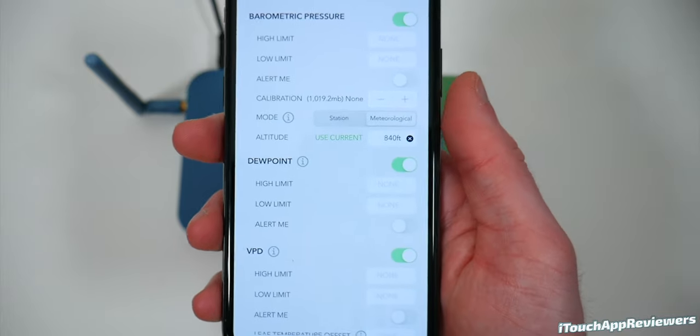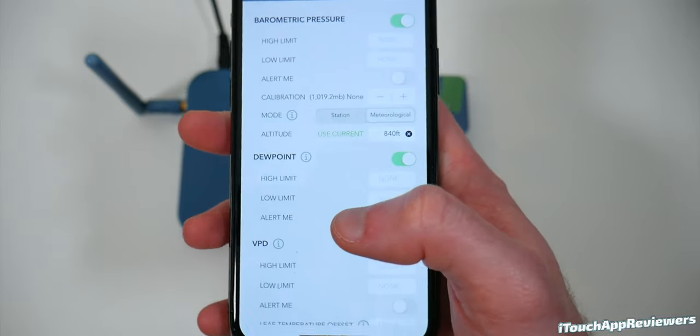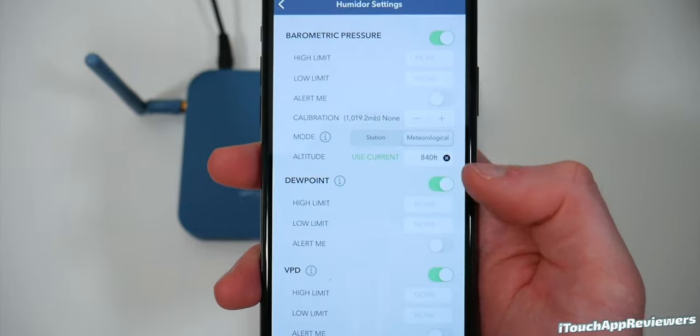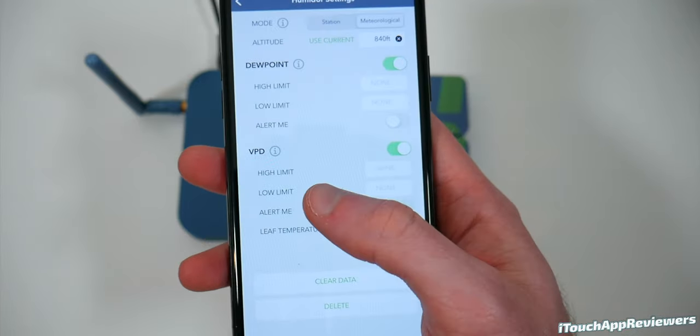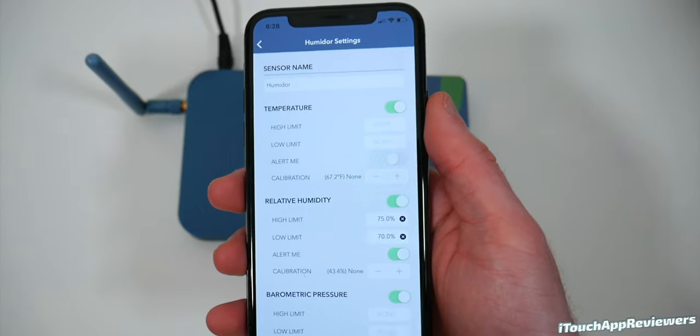You've got different modes for your pressure — I choose meteorological because that's what I'm looking for. You just have to know your altitude or you can let the phone figure that out. In VPD, you also have a leaf temperature offset which you can set as well. You can also clear the data or delete if you want. These sensors are highly configurable — way more than most other smart devices.